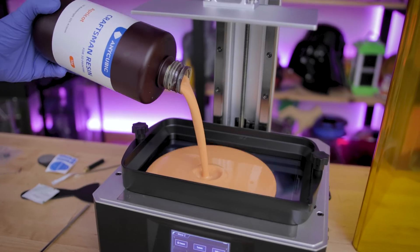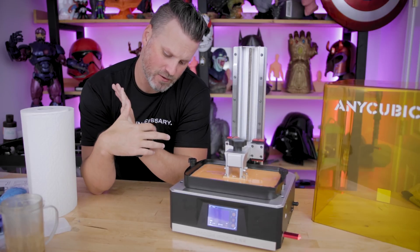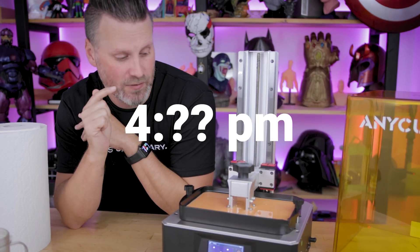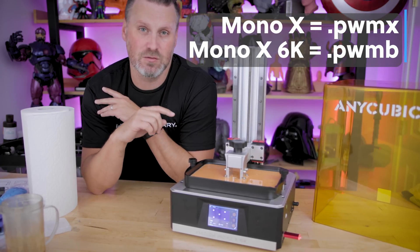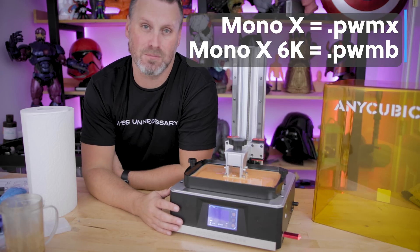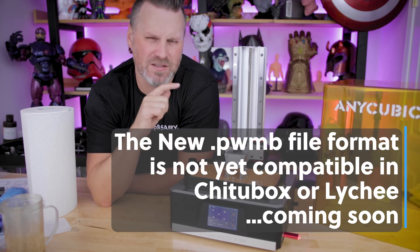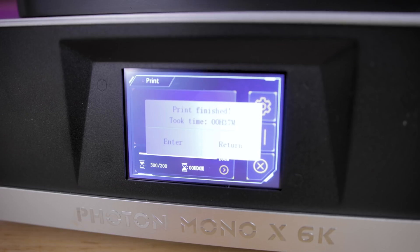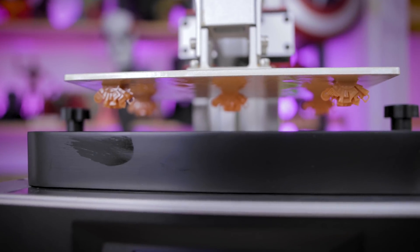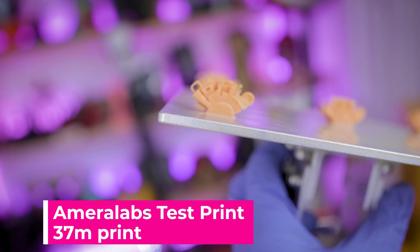It also includes the vat, which has these little feet on the end — thank you so much — meaning the FEP sheet doesn't sit flush against your tabletop. It's a little after four o'clock now and I'm already behind schedule because I ran into a bunch of issues getting files sliced. The Mono X 6K uses a different file format than the standard Mono X, so I used the slicer provided by Anycubic, Photon Workshop, tweaked the settings, and got a 30-minute test print going. It's moving crazy fast.